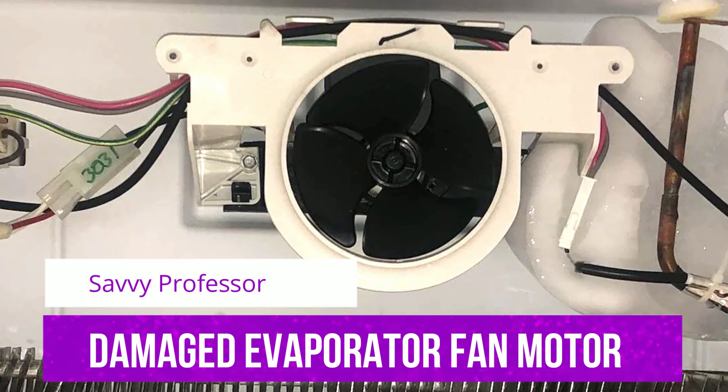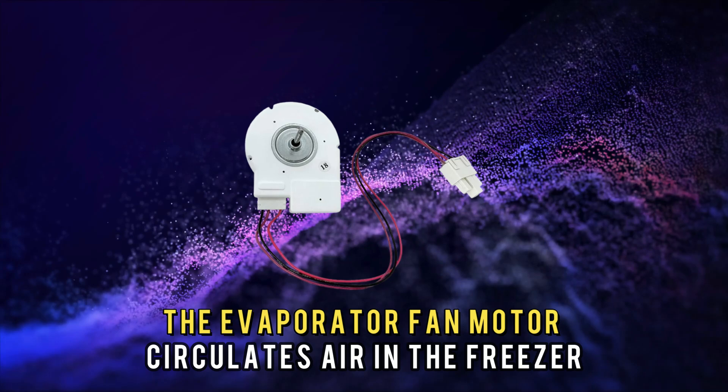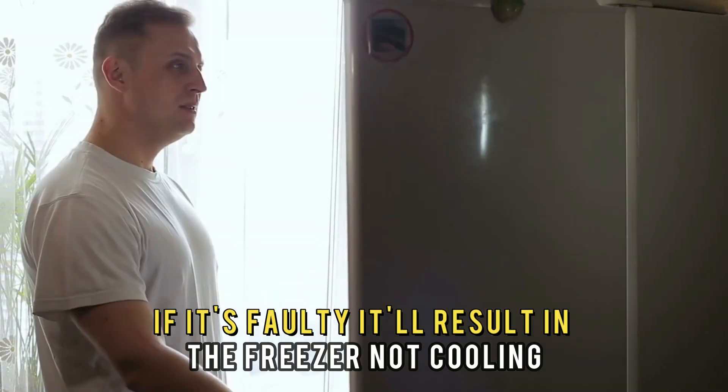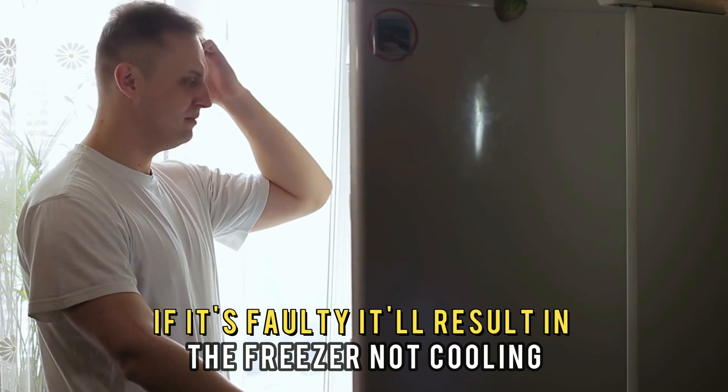A Damaged Evaporator Fan Motor: The evaporator fan motor circulates air in the freezer. If it's faulty, it'll result in the freezer not cooling.